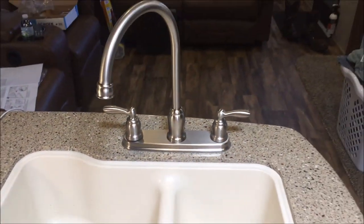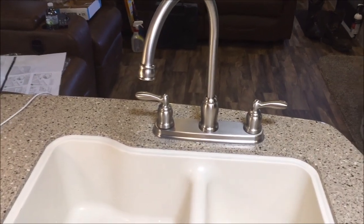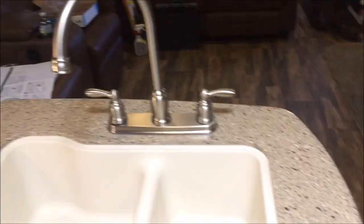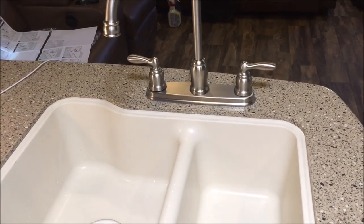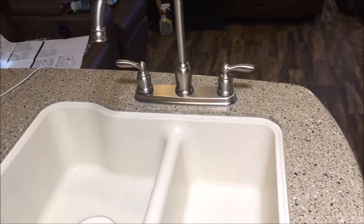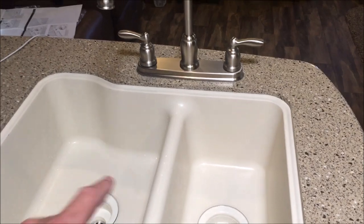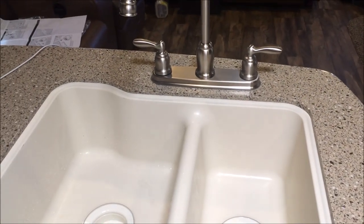I'm good to go. I like it — it's way better than what was there and it looks very similar, so it's not off. It matches the appliances. Just know if you're going to do this, you're going to need to enlarge some holes and possibly drill at least one extra hole. Before you start drilling in the top, look underneath and make sure you're not going to be drilling into something you shouldn't. Got any questions, hit me up below. Thanks for watching.